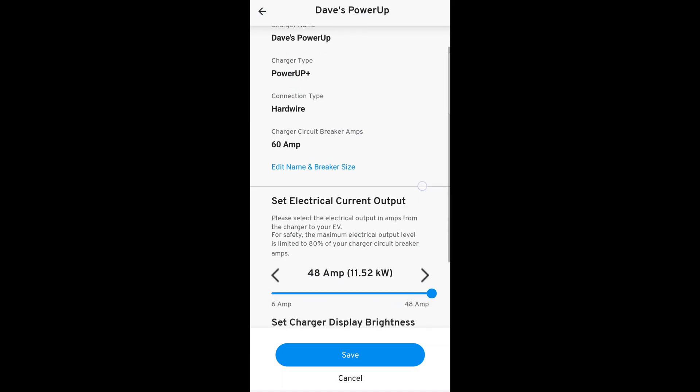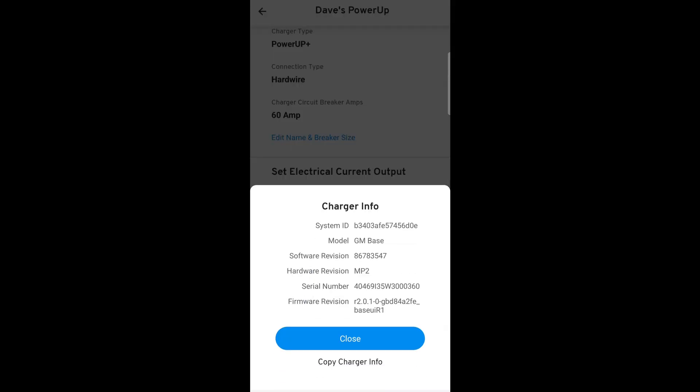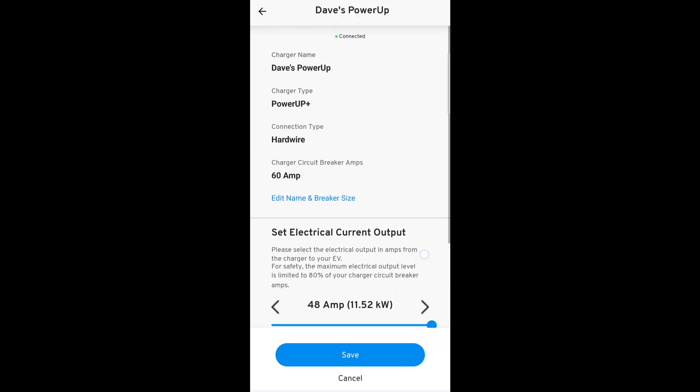Basically, this is the app — this is all you can do. We can set the amperage; out of the box it's set all the way down to 6 amps. I have a 60 amp circuit, so I've got it maxed out. And then you can set the display brightness. And then we can go down here to view charger information and it'll tell us stuff about the charger. I don't care about copying any of that down because by the time I publish this video, I have already returned this defective charger. So that's it — that's all you can do in the app.